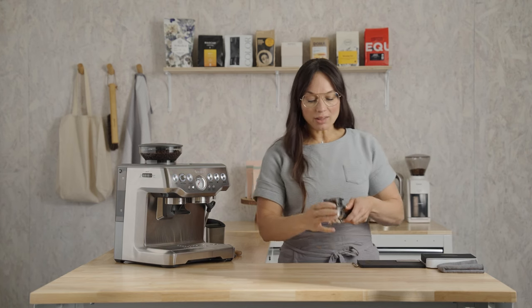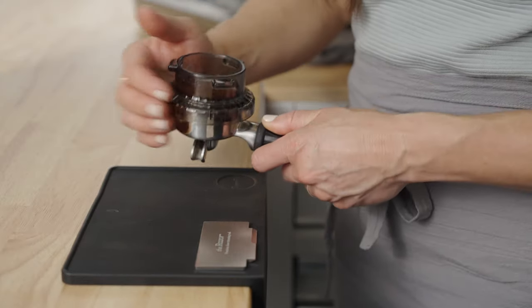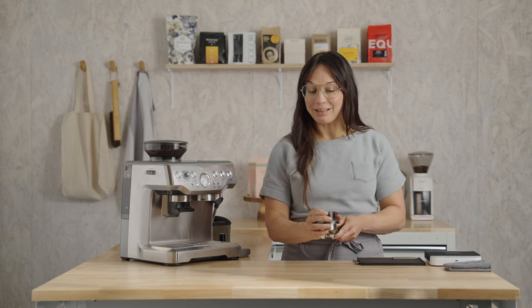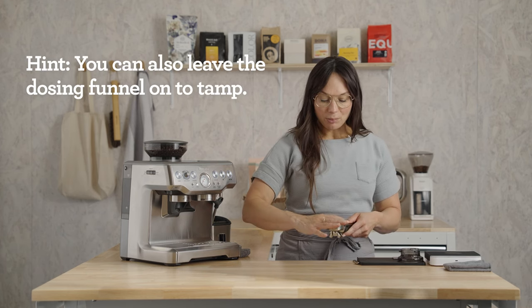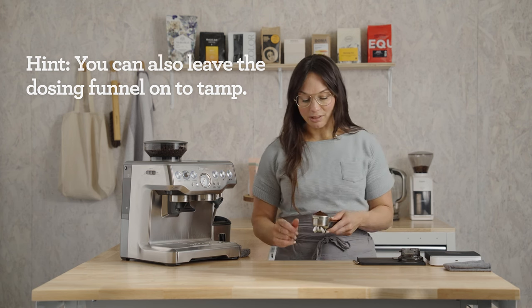All the coffee is mounded in the middle and it's going to look like a lot, but it's right around 18 grams. Settle the bed using that funnel to keep everything inside, and settle it like you would a cake pan. Remove the dosing funnel when you're comfortable, then move the coffee into the center if it favored one side or the other.